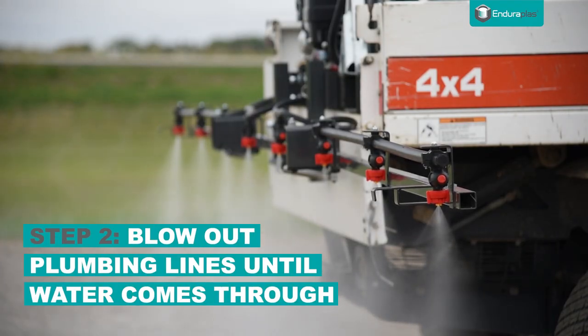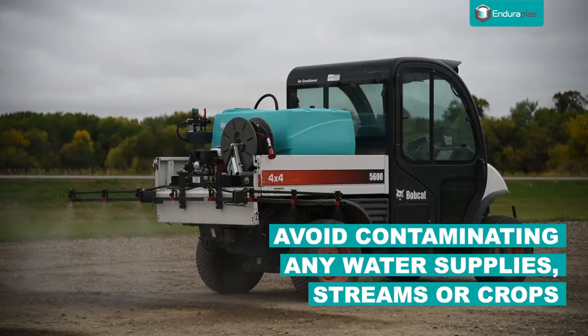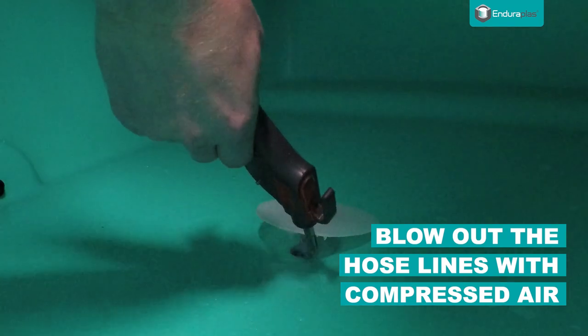We recommend you do this in an area that will not contaminate water supplies, streams, or crops. Using compressed air, blow out the hose lines to remove all liquid from the system.